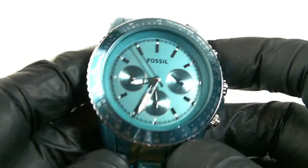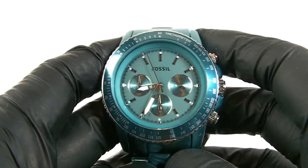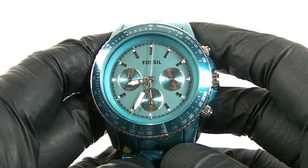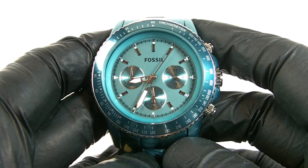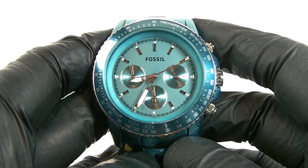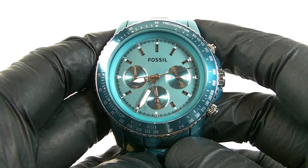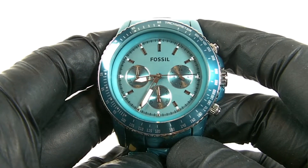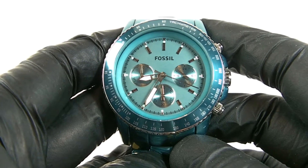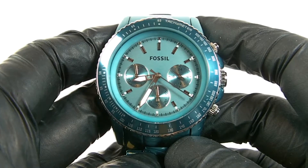It's really a unisex watch — it would fit a man's wrist just as comfortably as a woman's, though on some women's wrists it would be a bit big. Thanks for watching. If you like the review please hit the like button below, and if you want to see more watch reviews please subscribe and hit the notification bell. If you have any questions about this or any other watch, leave a comment below and I'll get back to you. Thanks again — goodbye.